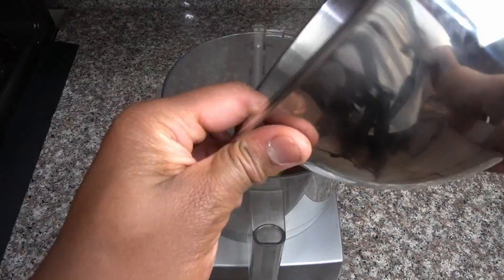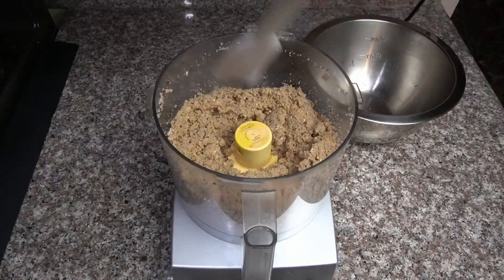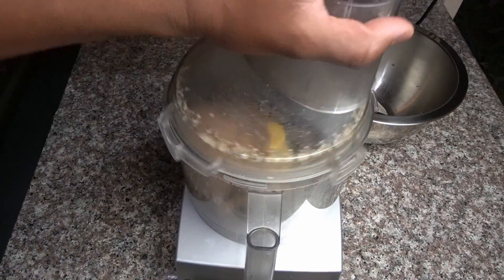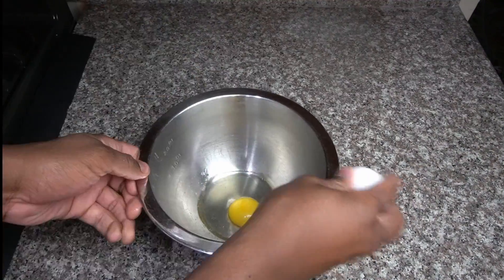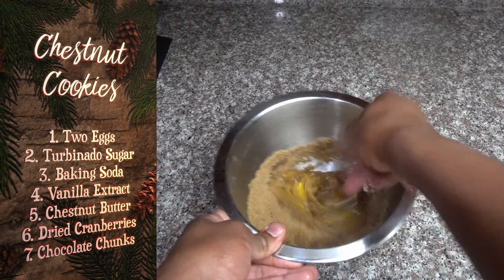Now we are going to make some roasted chestnut butter. Be patient with this because if you don't have a sharp blade, it's going to take a while. For this recipe, you can use this kind of butter or any butter you like — peanut butter or any kind of nut butter or seed butter.